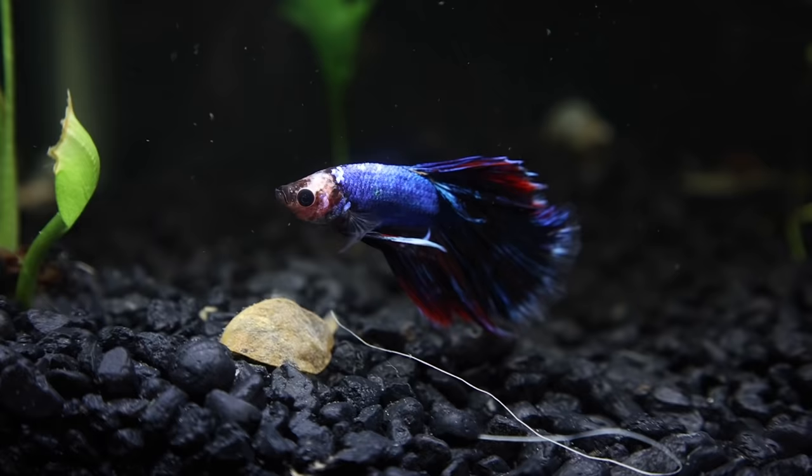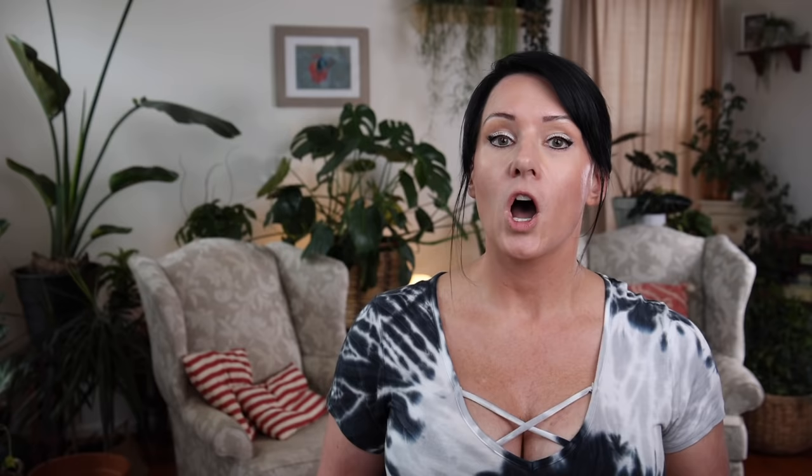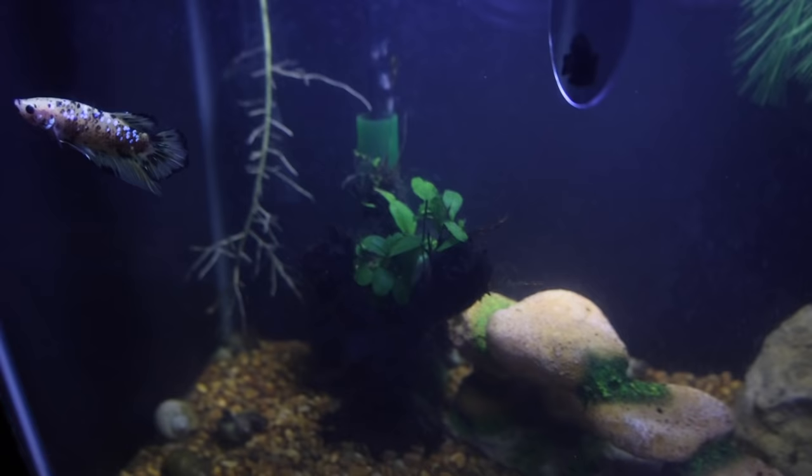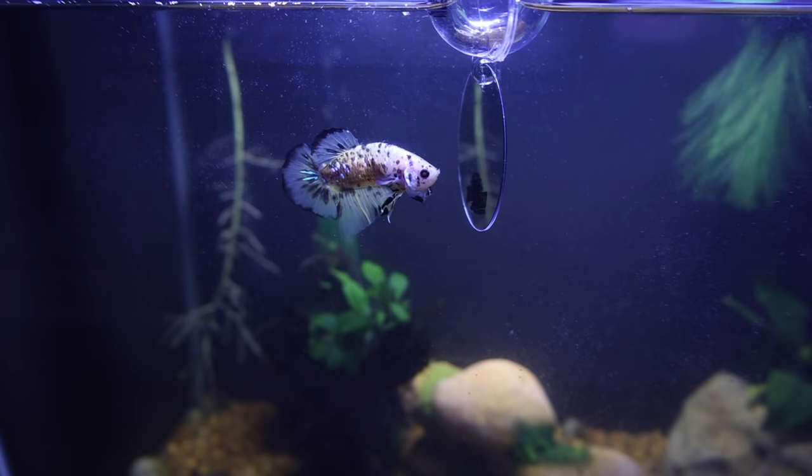If you see your fish isn't coming out at feeding time and when you put food in there he just kind of looks at it and pushes it around, it's time to get concerned. Also, if your fish is hiding a lot — bettas like to explore and are all over the place, so if you see him hiding behind a filter, hiding in the rock, or just laying on the substrate and not doing anything, that's his way of sending you a red flag. The first thing you'll want to do is check all the things we've already talked about: test your water parameters, check ammonia and nitrates. If you don't have a test kit, think about the last time you did a water change — if it's been a while, do one.